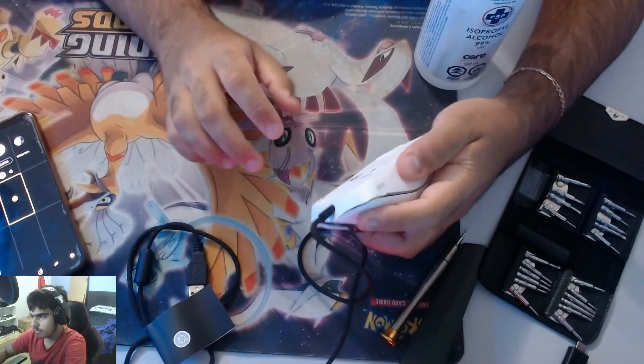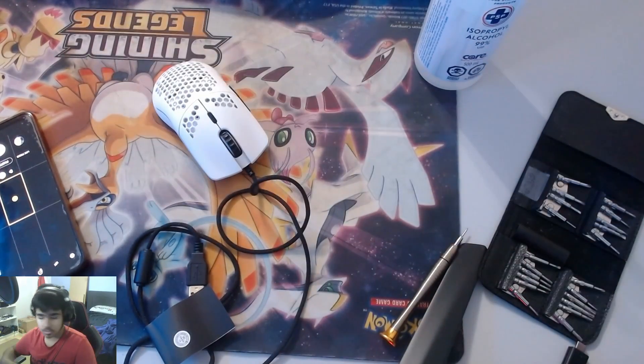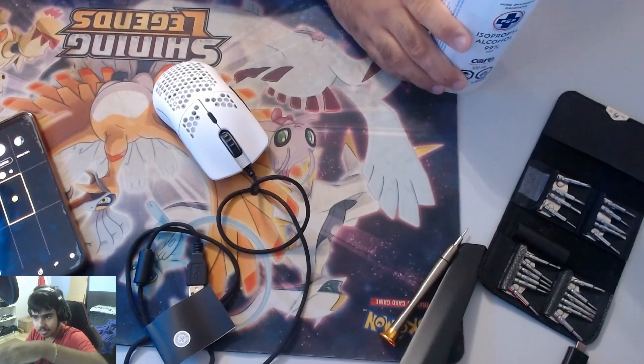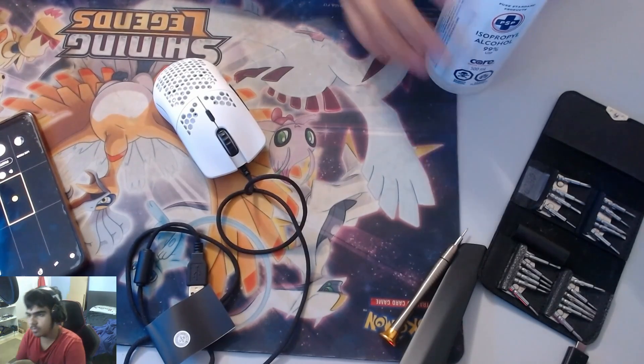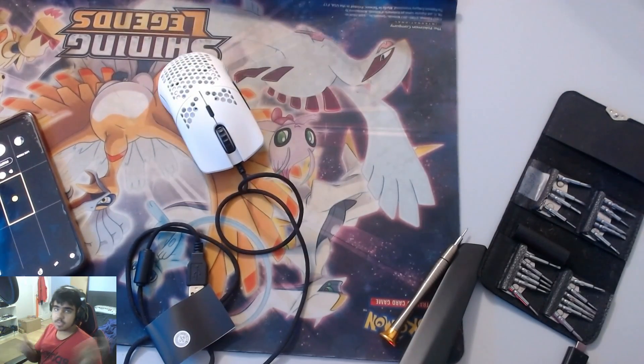Your mouse click is fine — it feels good as new. I'm actually going to sell this mouse now. I might do a video on how to make a profit on Glorious mice. Thanks so much for watching — if you enjoyed it, leave a like, subscribe, smack the bell, and I'll see you guys in the next one. Enjoy your new mouse, peace.